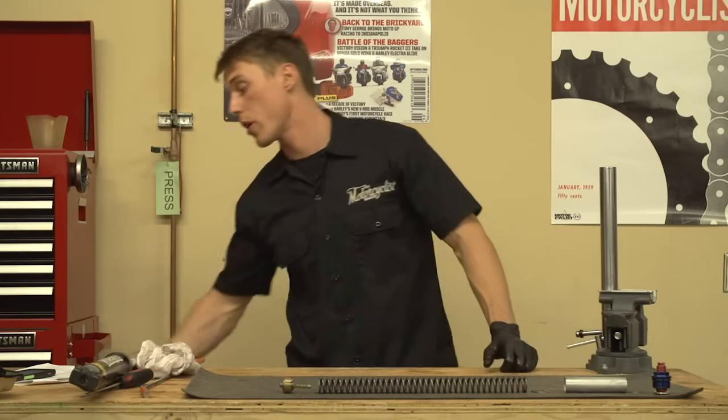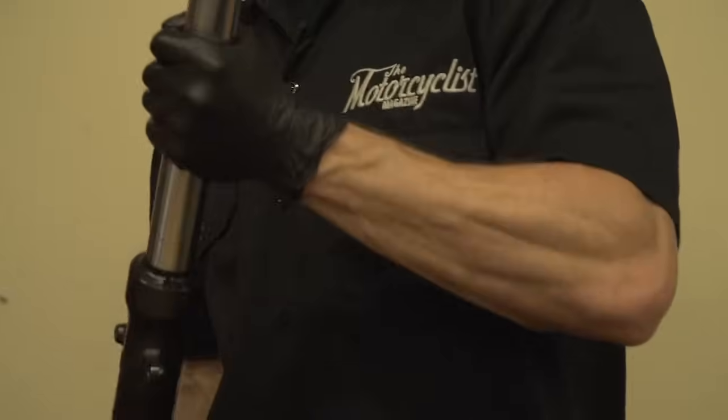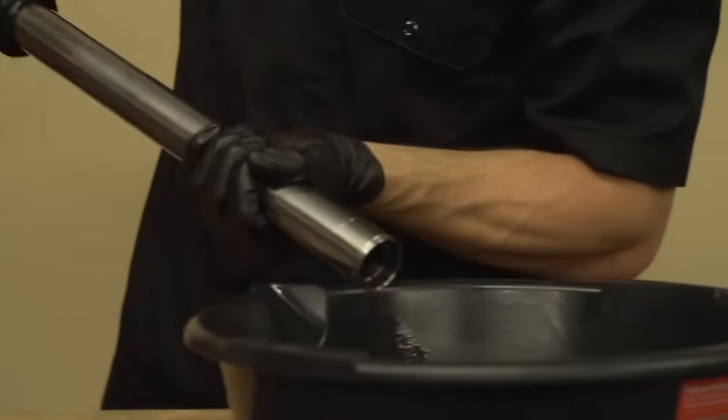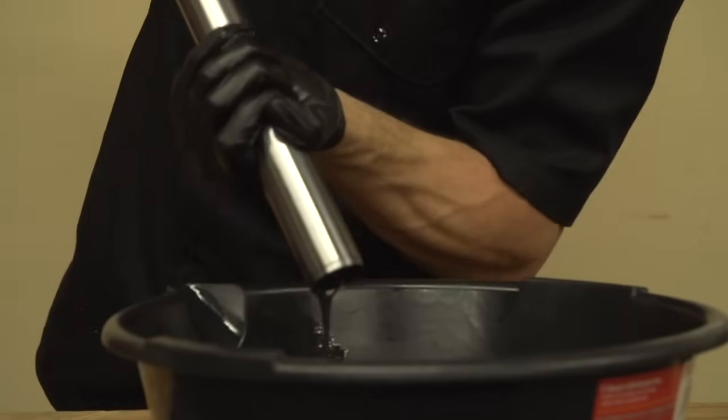Now we're going to drain the fork oil. You'll want a suitable container, and you'll want to stroke the fork several times to help dispel all the old oil. Look at that dirty old stuff.